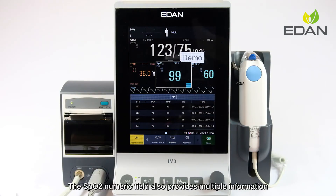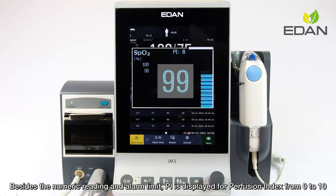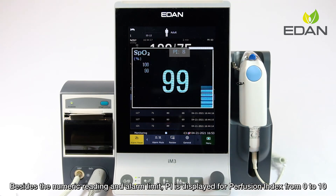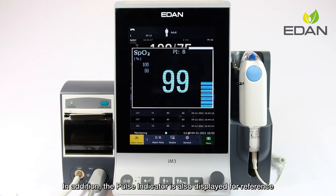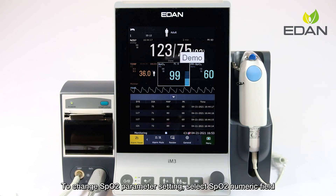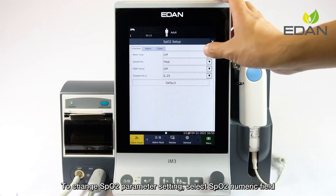The SpO2 numeric field provides multiple information. Besides the numeric reading and alarm limit, PI is displayed for perfusion index from 0 to 10. The larger the value, the better the perfusion and signal will be. The pulse indicator is also displayed for reference. To change SpO2 parameter settings, select the SpO2 numeric field.